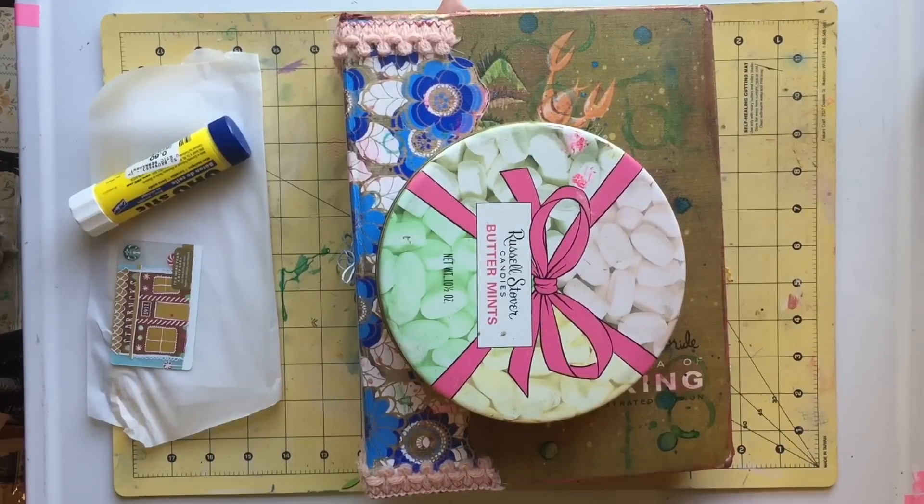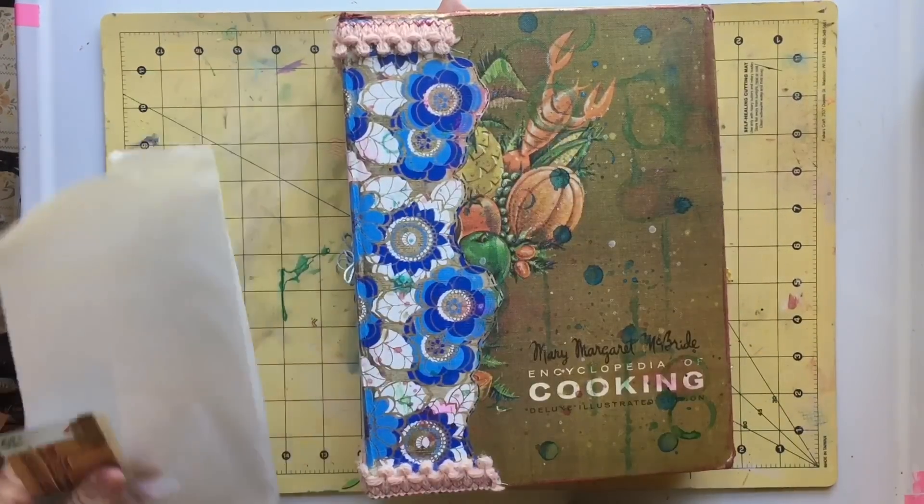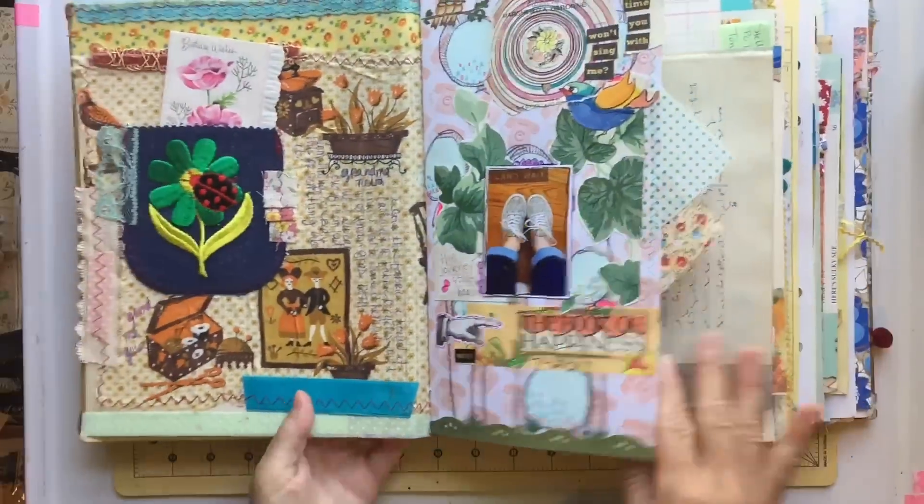Hey friends, it's Gina. Welcome to the Rebookery channel. Today I am feeling collage-y.